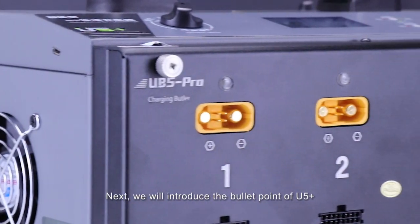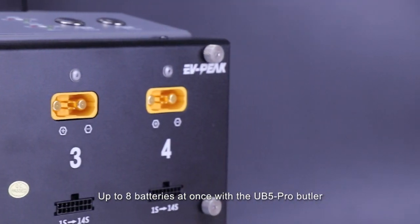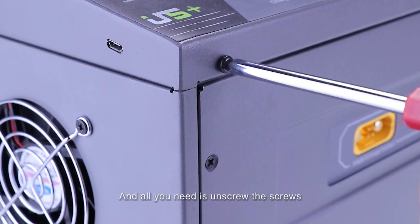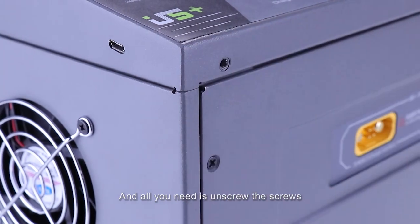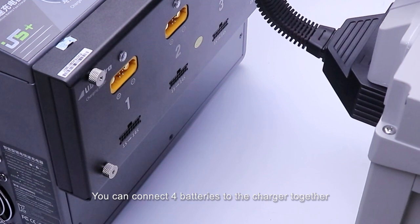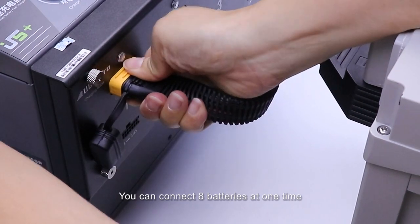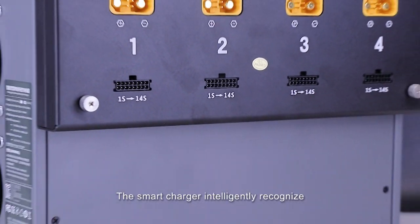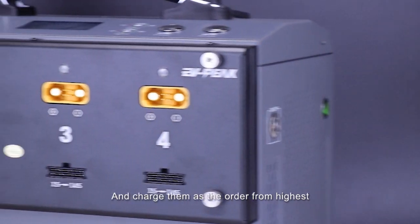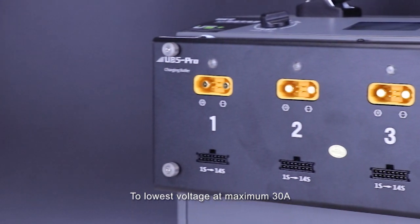Next, we'll introduce the accessories of the U5 Plus. You can charge up to 8 batteries at once with the UB5 Butler. The operation is very easy — you can see there are some screws, and all you need to do is unscrew them and insert the Butler like this. You can connect 4 batteries to the charger together. With the double Butler UB5 Pro, you can connect 8 batteries at one time. The smart charger intelligently recognizes the internal voltage of the batteries and charges them in order from highest to lowest voltage at a maximum of 30A.